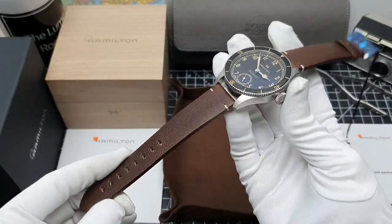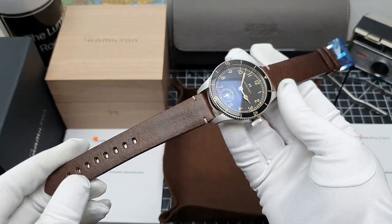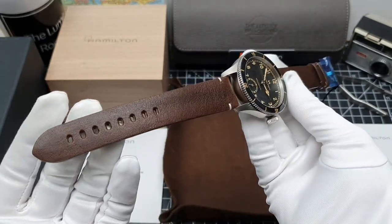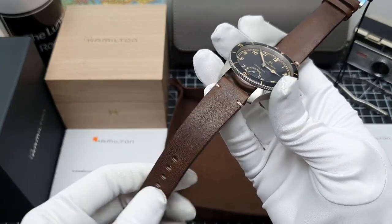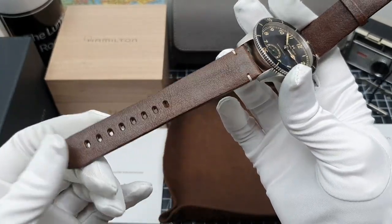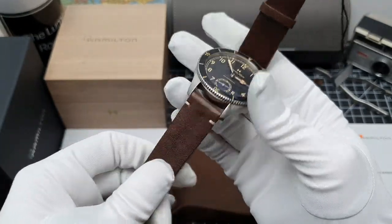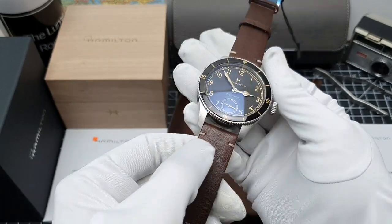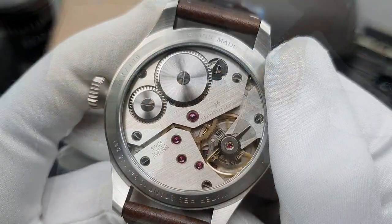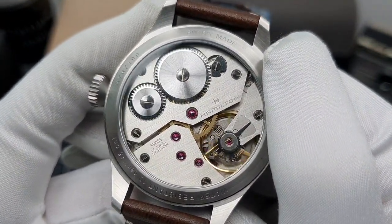It's not often that I get excited about straps on watches, especially straps that come as standard, because usually they're pretty basic — especially leather ones. But I must say this strap is an absolute dream. Straight out of the watch box it's very supple, very soft leather, so you won't need to change this at all. And you've got the double stitching there. Bravo, Hamilton.